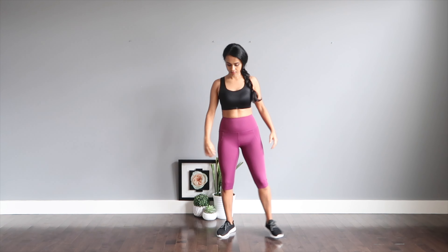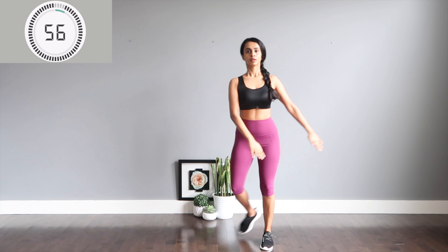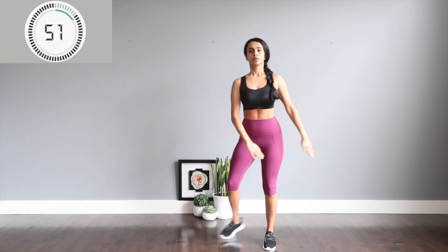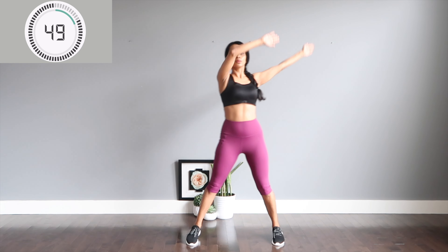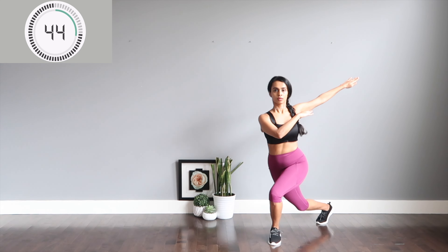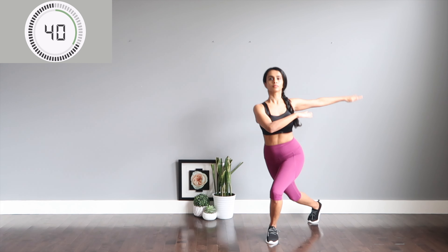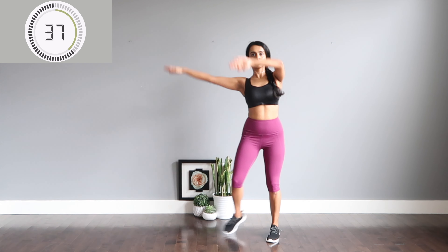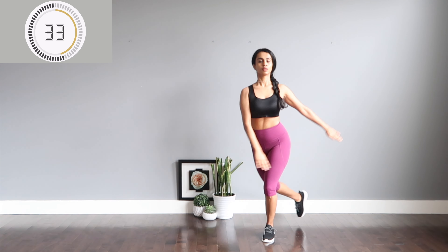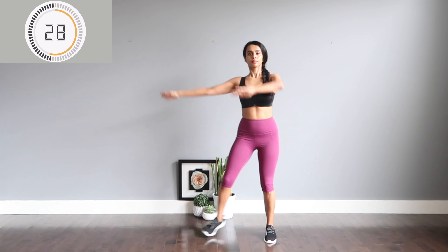Second move is going to be curtsy lunges. You're going to take one leg behind the other, sideways out, and arms go parallel to shoulders. If you want more intensity, you can swing your hands all the way up in circles. Back kept straight throughout the move, and keep breathing.